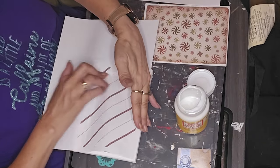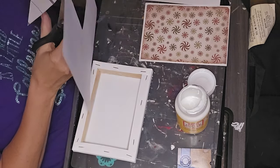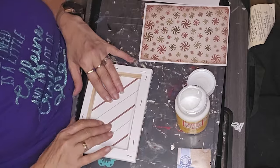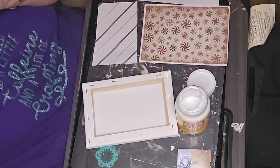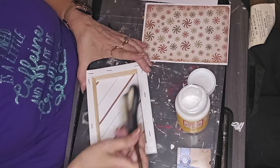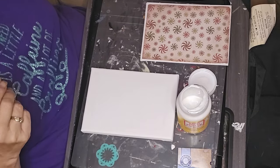The inside of this canvas is smaller than five by seven, so what I did was put it on top, used my finger to crease around the inside edge so I could get this size to go inside the canvas. I just used Mod Podge and smoothed it down, then did the same on the top.